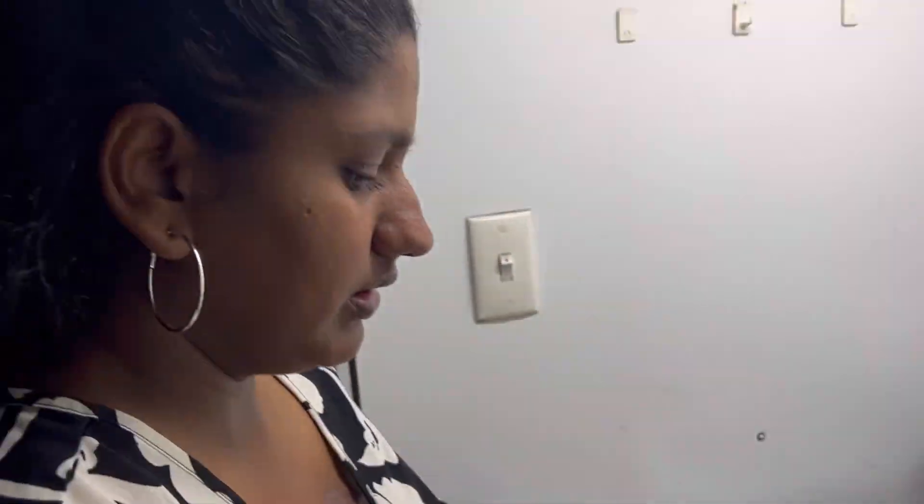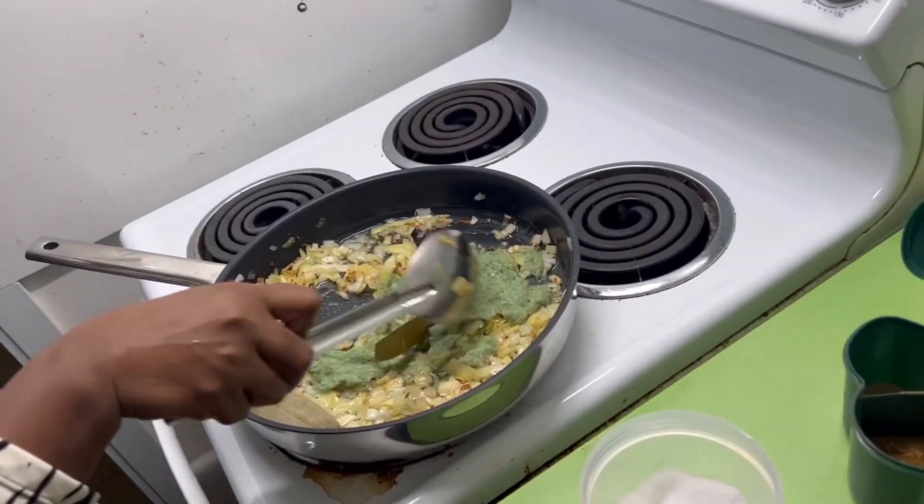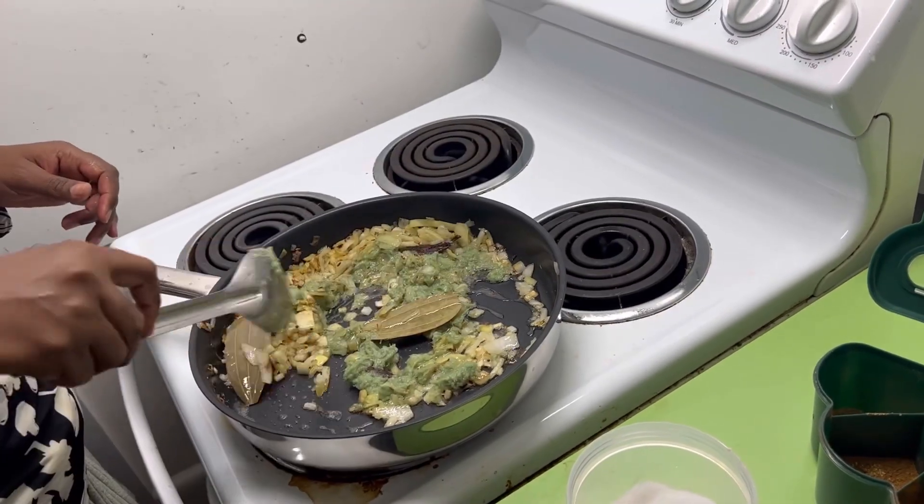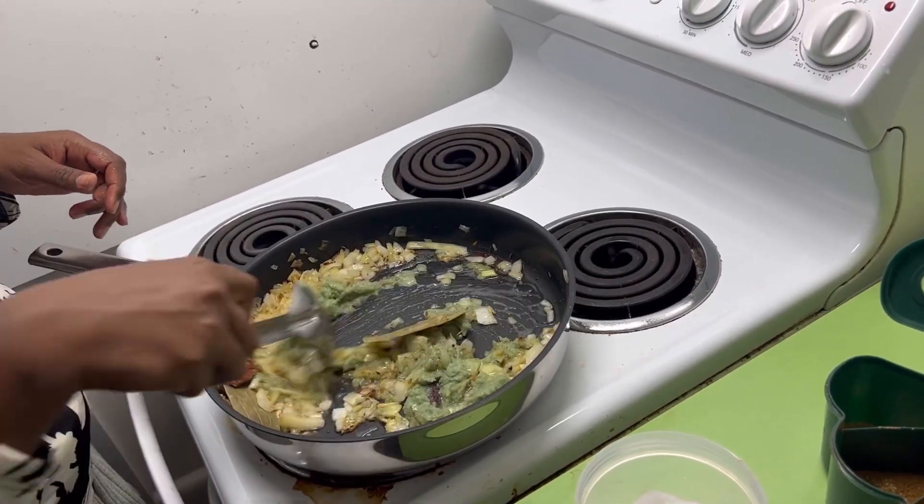Do not use a metal ladle on a non-stick pan. I used to before because I didn't have a wooden ladle, but now I have one. At this point, we will add the masala paste.